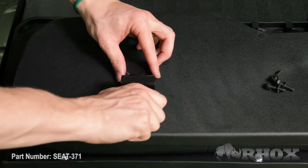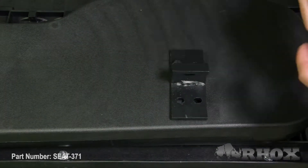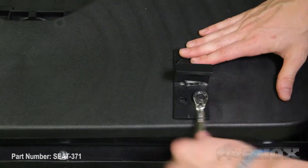Now that we've got our handrails and our horizontal bar attached we can go ahead and attach our seat back mounting brackets to our seat back cushion. Once your brackets are attached to the seat back cushion you can go ahead and attach that to your horizontal support.